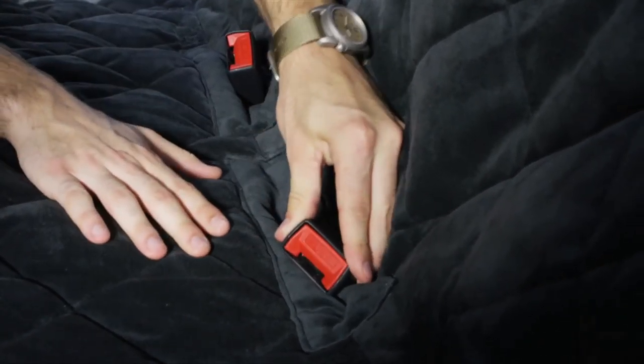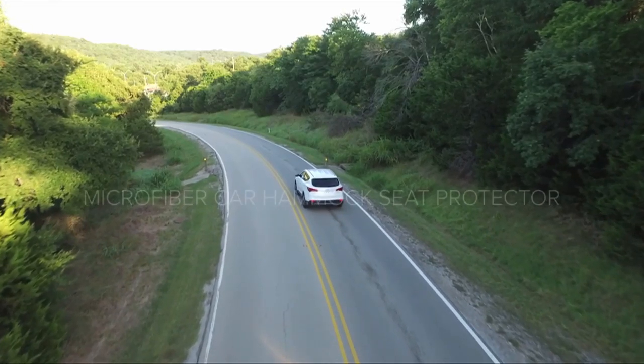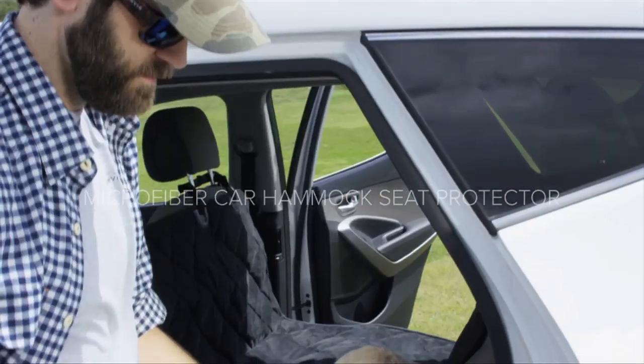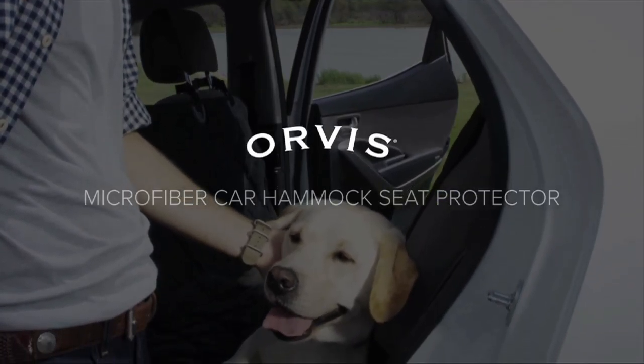Seat belts are easily accessed through hook and loop openings with two generous sizes to choose from. The Quilted Microfiber Car Hammock Seat Protector turns your back seat into a safe and comfortable travel space for your dog.